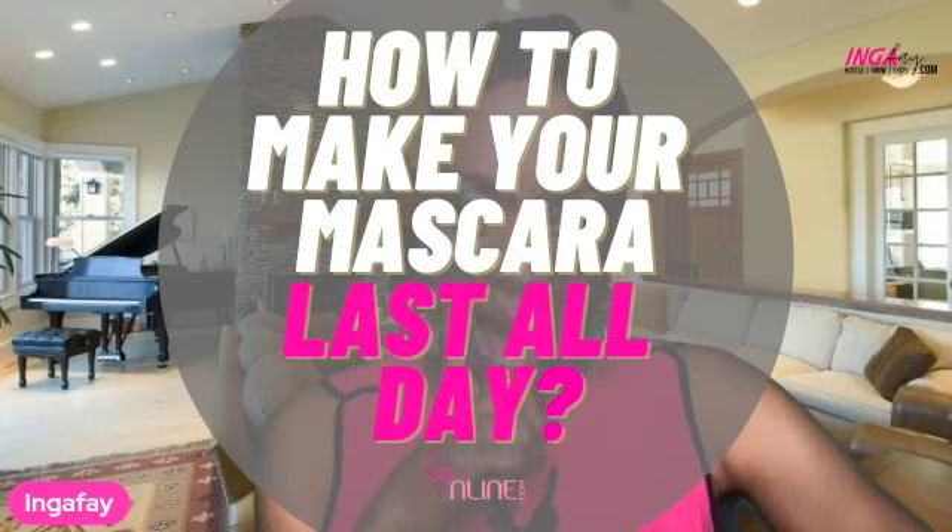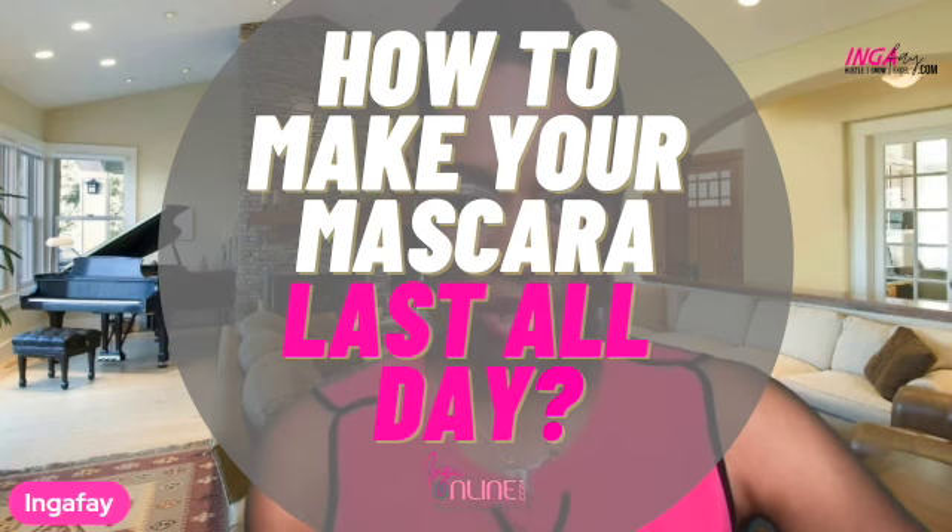If you are struggling with your mascara lasting all day, girlfriend, you are in the right place. Have you asked yourself how can I get my mascara to last all day? I will share step-by-step instructions on how to extend your mascara wear in today's video.